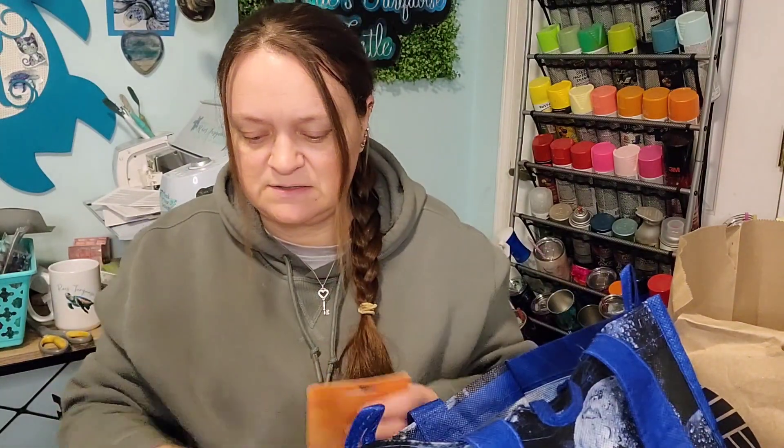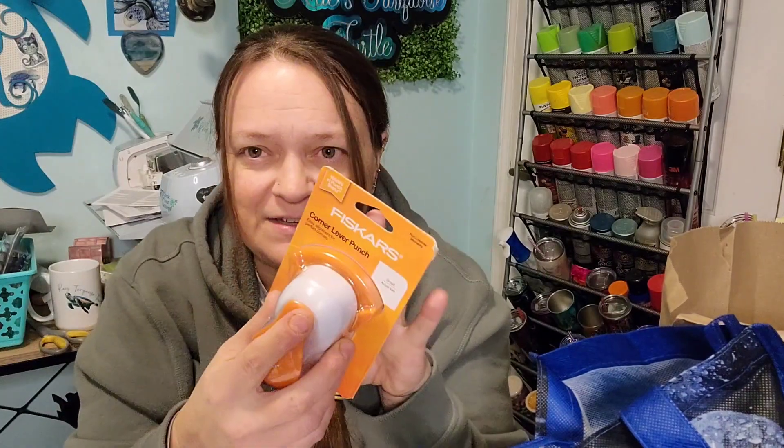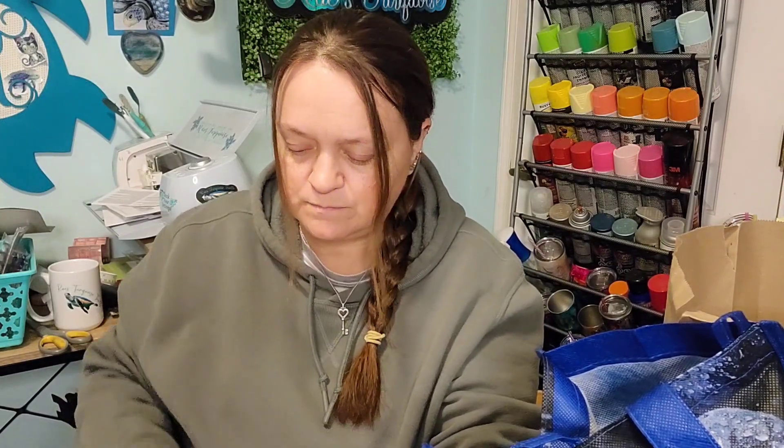I picked up some Fiskars products — I don't really know where the closeout came from, but it could have been from our AC Moore when they closed down. They were starting their clearance and then COVID hit and they just disappeared, so this could very well be AC Moore clearance. I got another corner rounder, and I'd kind of like to check the prices on some of this stuff on Etsy and eBay.